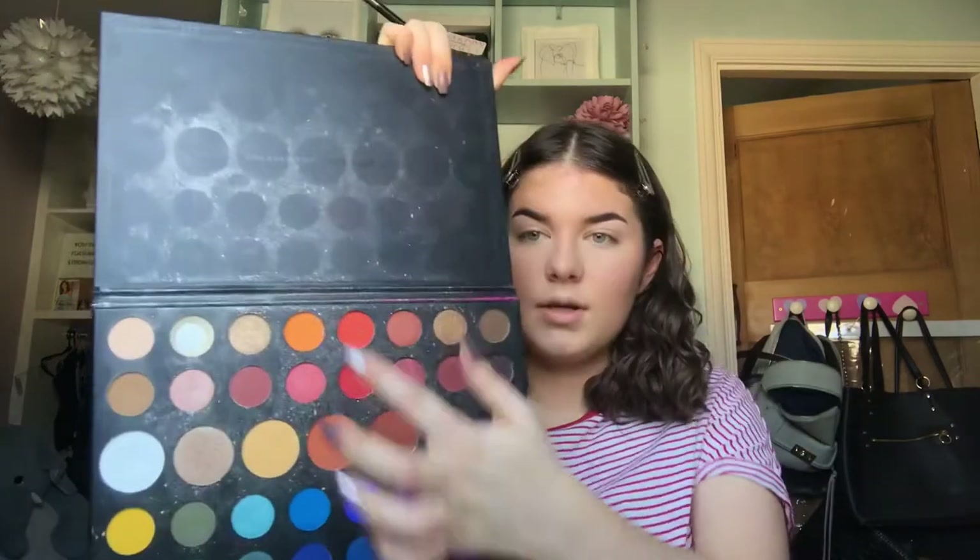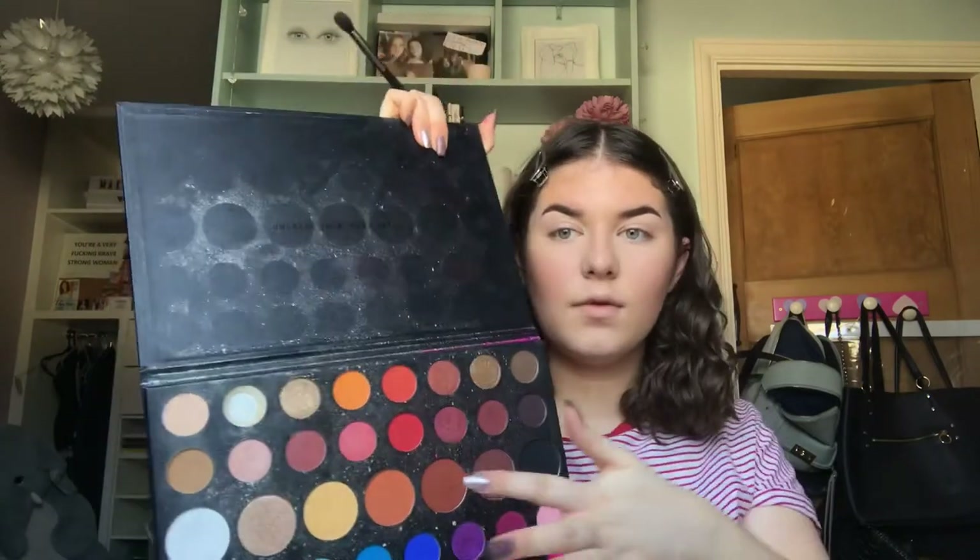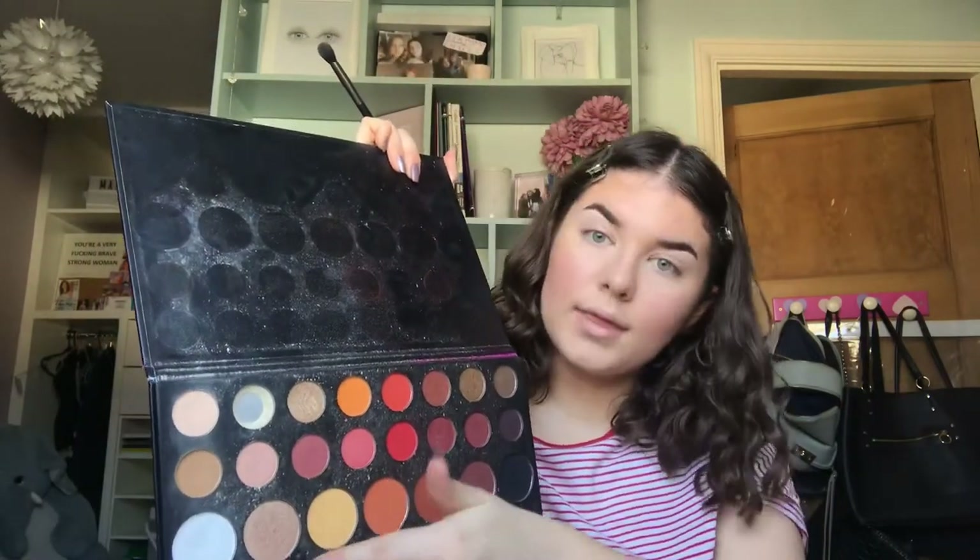I'm going in with the James Charles Morphe Palette for highlighter — but my nail has not only ripped, it's also ripped halfway! This has actually happened for the second time with this palette — both of my thumbnails have broken opening this palette. I can tell which one I use!